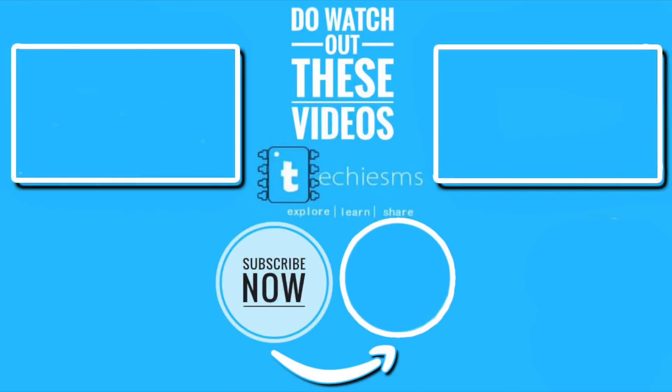That's it for this video. I hope you enjoyed it and learned something new. If you loved the project and the concept, make sure to like the video and subscribe to the channel if you haven't already. Wait for my next video, and keep exploring, learning, and sharing with me — Techie SMS.